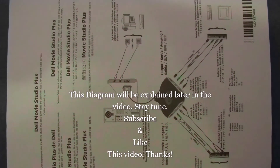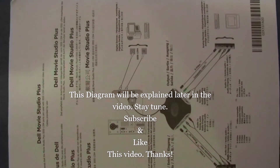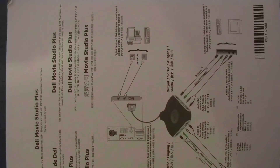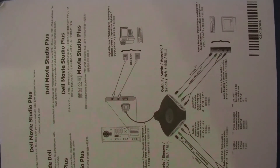The purpose of this video is to show you how to convert your camcorder or Hi8 analog movies or recordings into digital recordings.